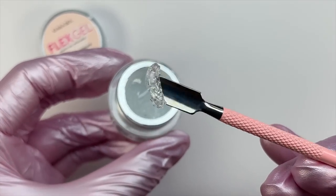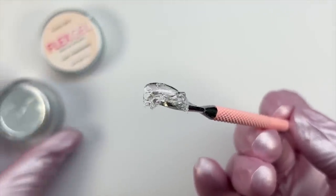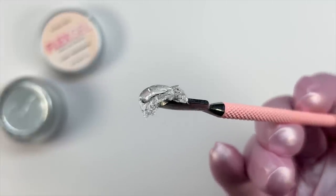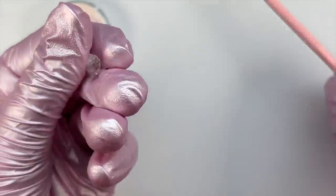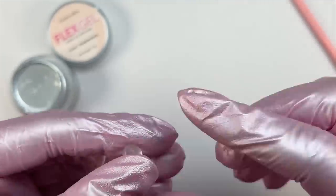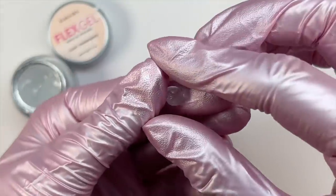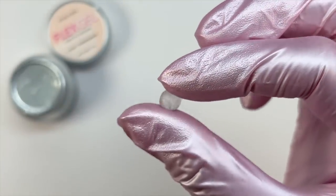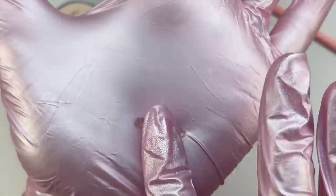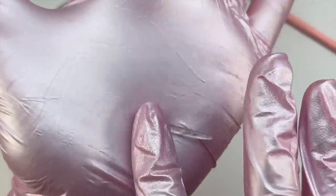I just wanted to say that for the fact that it wasn't sealed — when you actually receive the product it is going to have a seal on it. You can also see some bubbles in the product, but when you receive yours there likely won't be any bubbles, because I was playing with it and really showing off the texture. That is why there's no seal and there are bubbles in my product. When you are using this product you're not really going to be playing in it like it's Play-Doh or stretching it like clay.